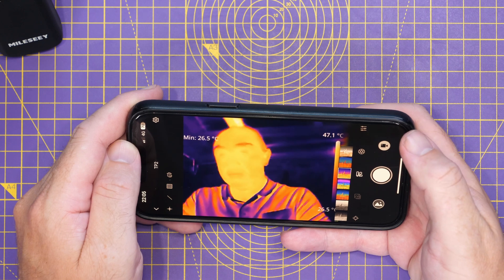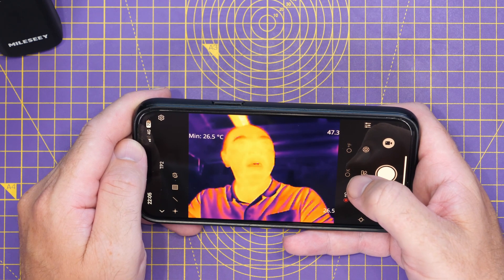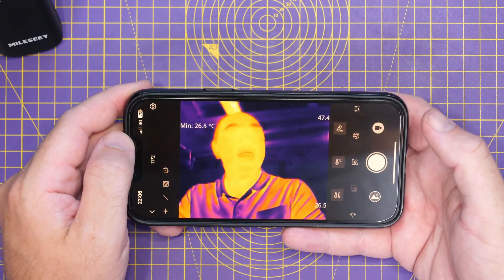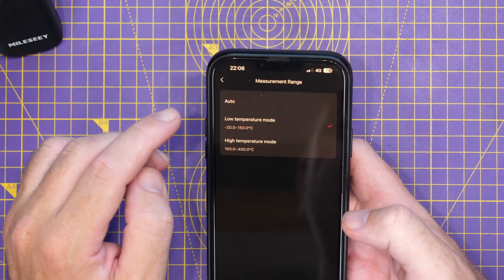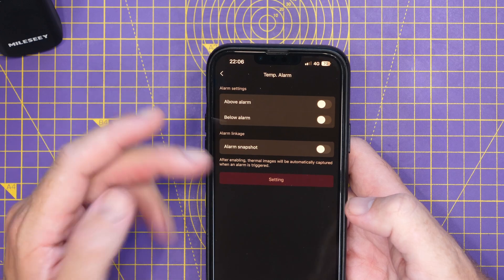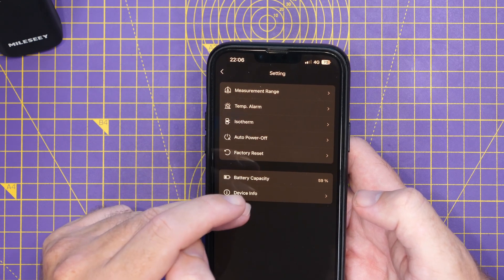Going into the settings menu, you can set units to meters or feet, temperature to Celsius, Kelvin, or Fahrenheit, and adjust target distance and emissivity. In the main settings cog you've got measurement range options: low temperature mode from minus 60 to plus 150°C for most users, high temperature mode from 100 to 400°C, or auto. You can also set temperature alarms, isotherm settings, auto power off, factory reset, and view battery and device info.